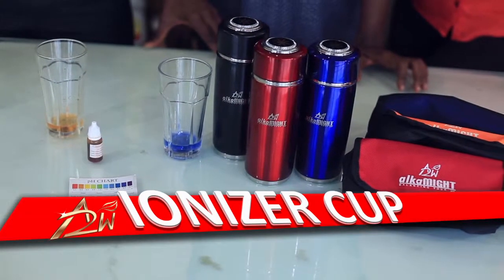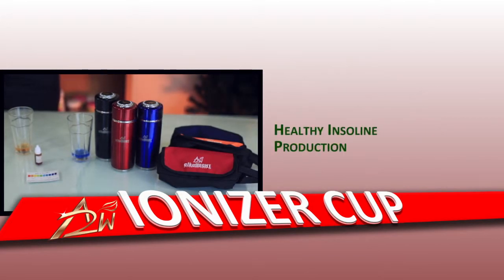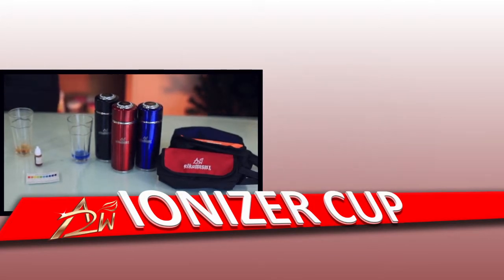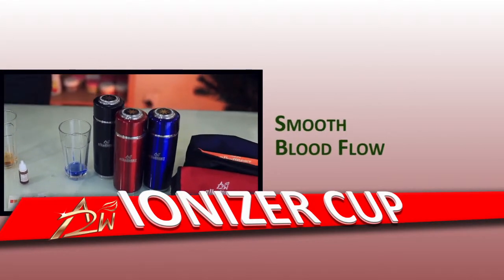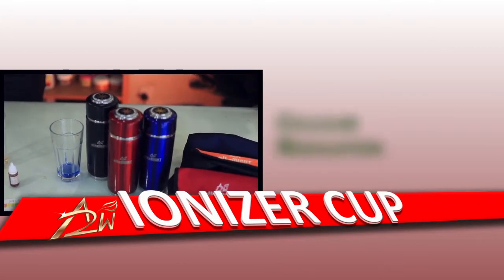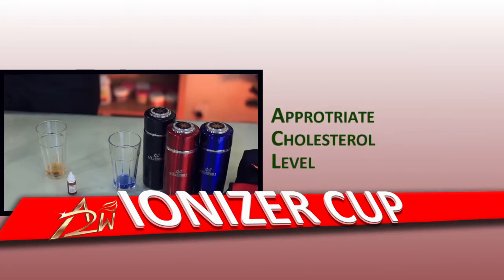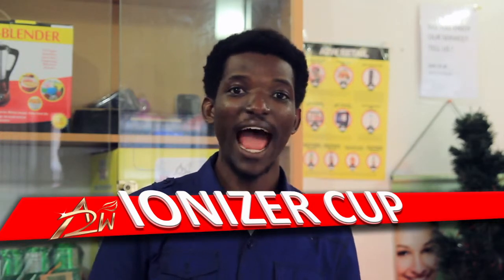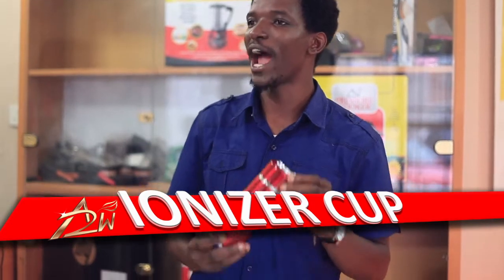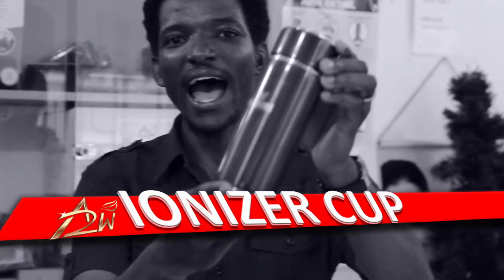Continuous use of the A2W ionizer cup helps the body with proper fat metabolism, also helps with healthy insulin production, helps the body have healthy oxygen flow, smooth blood flow, proper blood regulation, cellular regulation, proper electrolyte activity, gives the body access to energy reserves, appropriate cholesterol levels, and finally helps the body have proper calcium utilization. With these very fantastic points, the A2W ionizer cup will help you have good and proper water in your body system and keep your body very healthy.